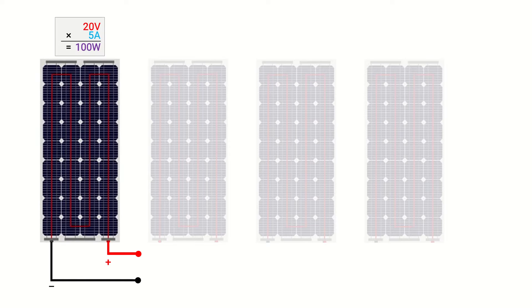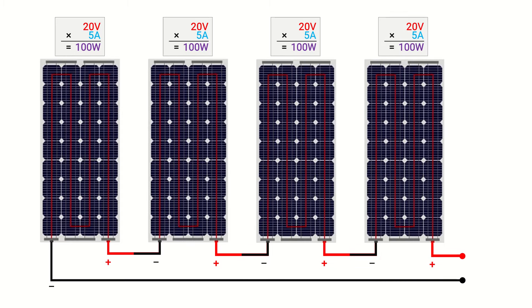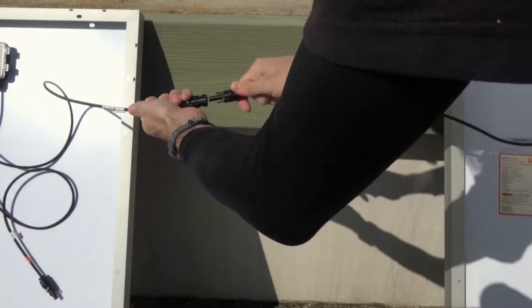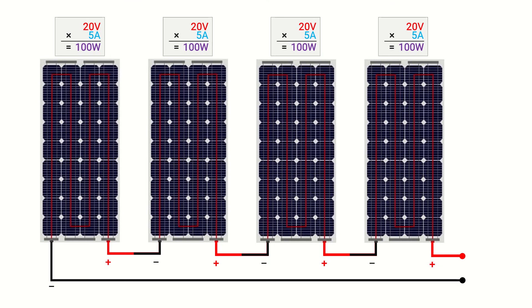In this example we have four 100 watt solar panels wired in series with the positive from each panel connected to the negative of its neighboring panel. This is accomplished by pairing the connectors coming from the back of each solar panel. The remaining positive and negative lines coming from opposing ends of the solar array will run downstream to the next component of your electrical system such as a charge controller. Since the voltage adds up within a series configuration, we add 20 volts plus 20 volts plus 20 volts plus 20 volts to get a total array voltage of 80 volts. The electrical current however remains unchanged at 5 amps.